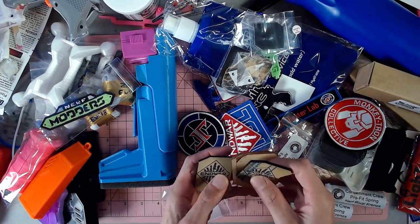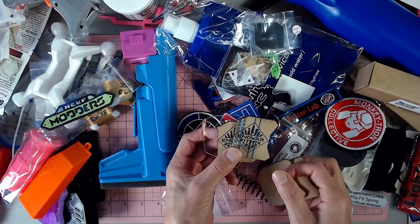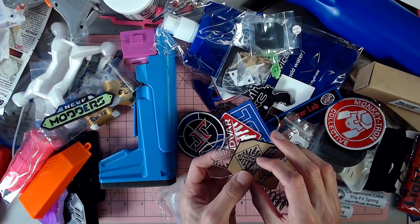We've got a couple of clear acrylic and then a few End War special clear motor covers.